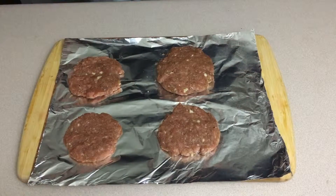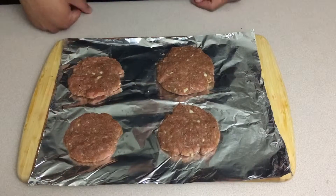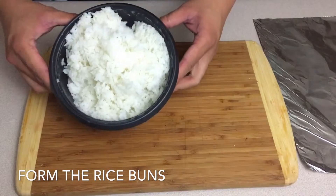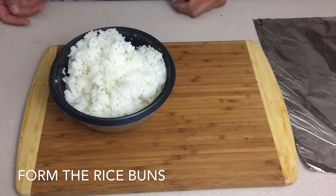So for our rice bun, it's super complicated — all we need is rice. Seriously, that's all we need is rice.